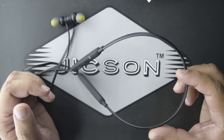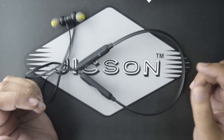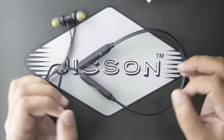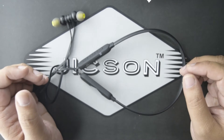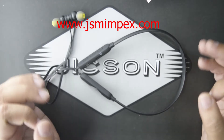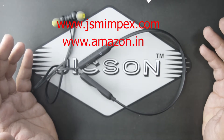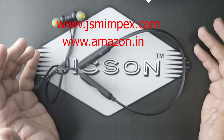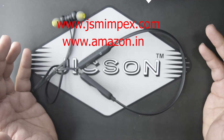These earphones are really good for people who like to work out, because the neckband design prevents them from falling down. They are also great for people who love music because the sound quality is just amazing. Stop waiting and go to the official website at www.jsmimpex.com or www.amazon.in and buy the Jixon Sports TF3 earphones with one-day delivery.